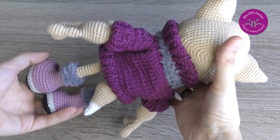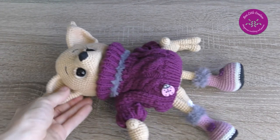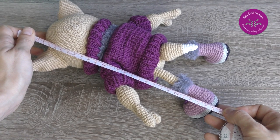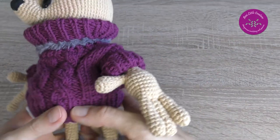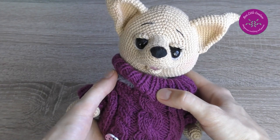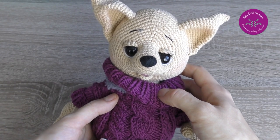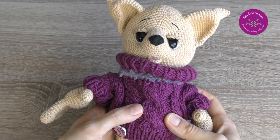Look at the fox once again! As for the finished size, the fox without the ears is about 26 centimeters tall, which is similar to the original finished size of 25 centimeters. I recommend visiting my blog where I published a post about working on this little fox — all useful links are in the video description. Thank you for watching and see you in the next videos and tutorials. Bye!